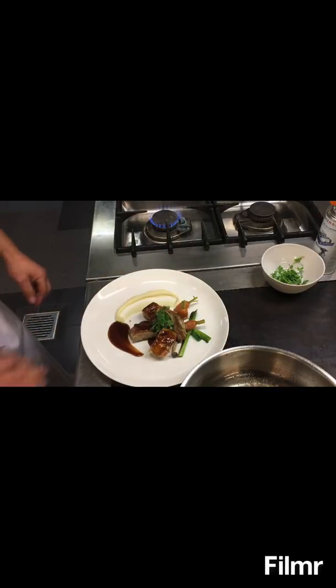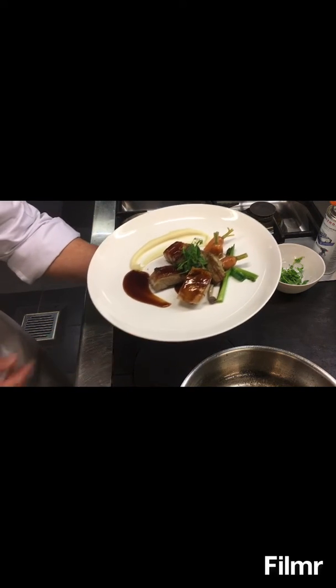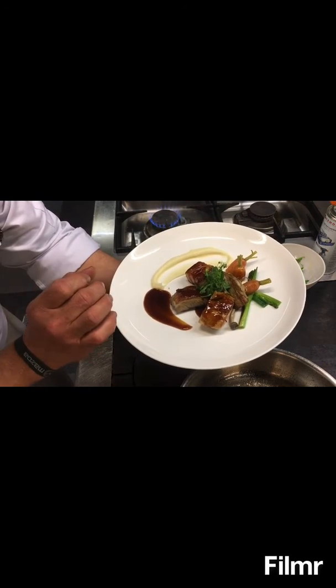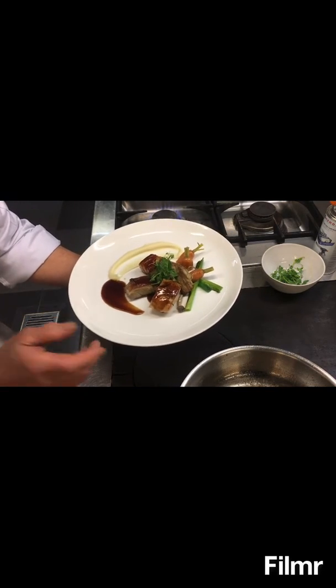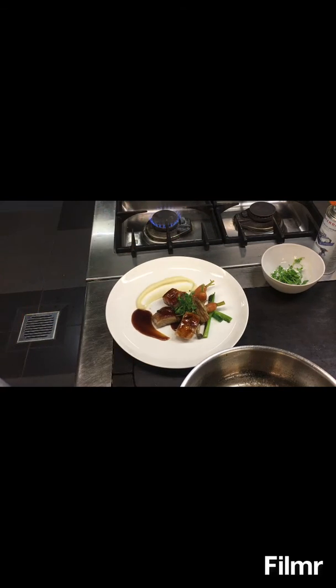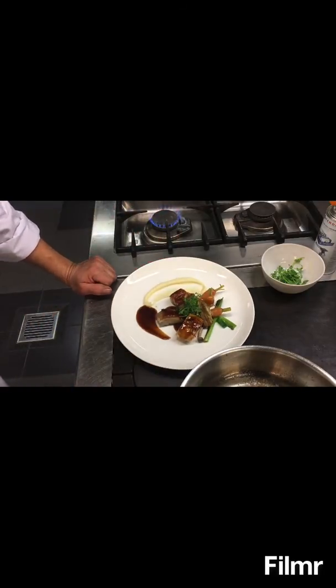That's the menu for today here in Castel van Brascat — trio of meat: I have guinea fowl, I have duck breast, and I have also pork belly, which is caramelized. Then I have also the seasonal vegetable — you can always buy whatever vegetables are available in the market.